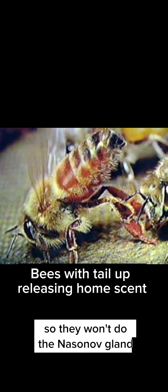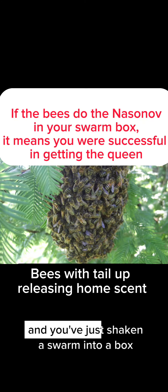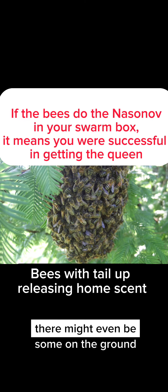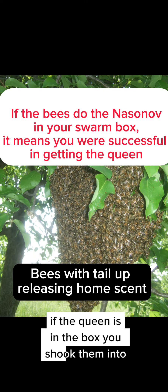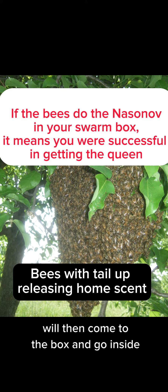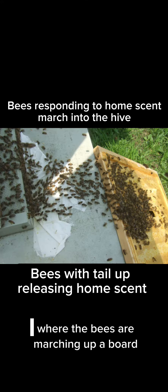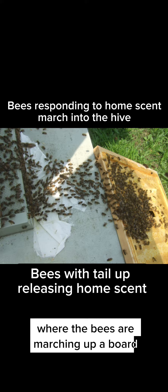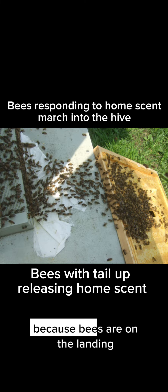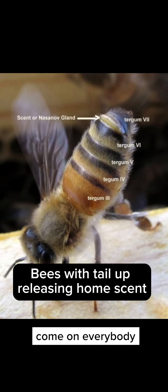They won't use the nasanoff gland if the queen isn't present. So if you're collecting a swarm and you've just shaken bees into a box — bees will go up into the air, some might be on the ground — if the queen is in the box, the bees will then release the nasanoff scent and the bees on the ground and in the air will come to the box and go inside. You can see in one photo I have here where the bees are marching up a board I've laid down to go into a hive, because bees on the landing are doing the nasanoff scent saying, "This is where home is — come on everybody, gather here."